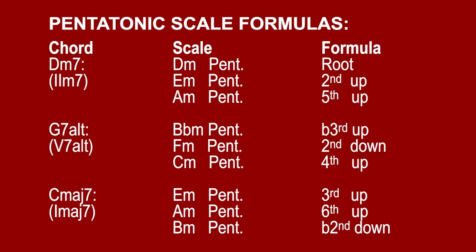We have three pentatonic scale choices for each chord. For the minor chord we can use the minor pentatonic scales from the root, a major 2nd above the root, and a perfect 5th above the root. For the altered chord we'll use the minor pentatonic a flat 3rd above the root, a major 2nd below the root, or a perfect 4th above the root. And for the major 7th chord, we play the pentatonic that's a major 3rd above the root, a major 6th above the root, and a halftone below the root.